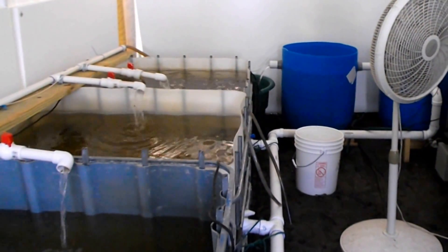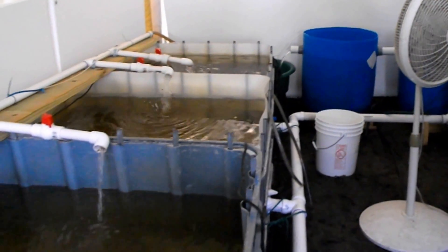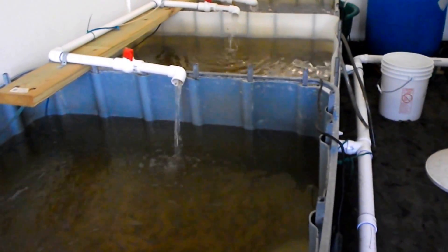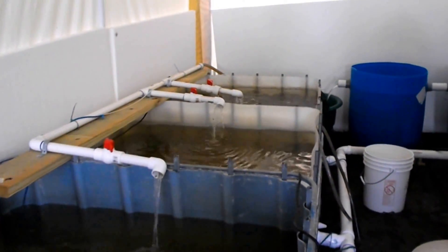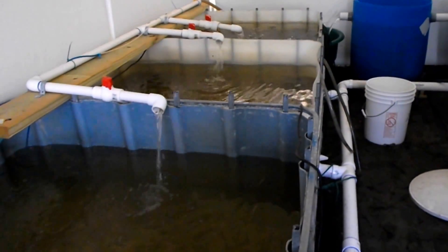Hi, this is Greg with Mineral Springs Tilapia. We are going to do a water change on this big system. There's about five to six hundred gallons in this system and I will show you how we do it.